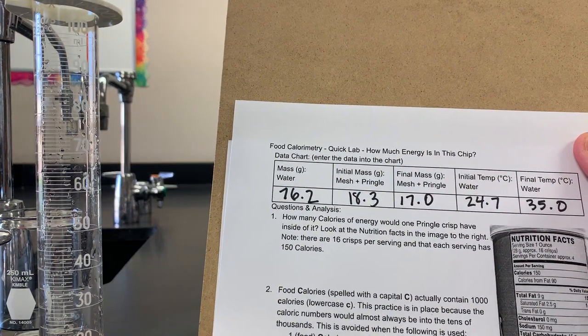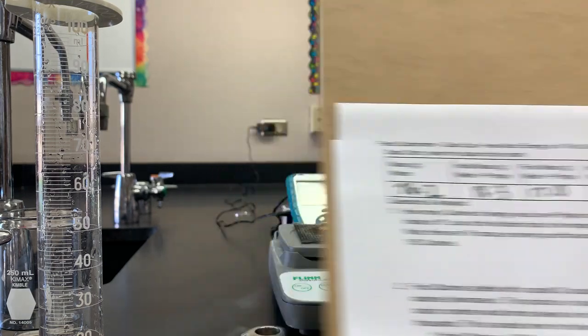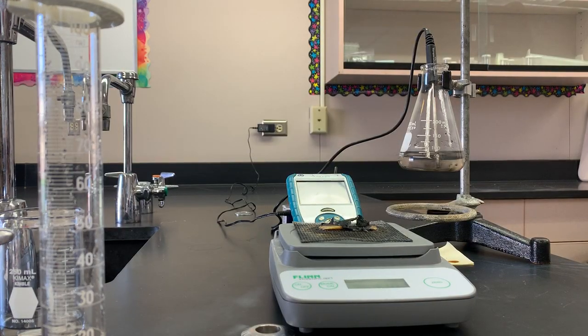So now we have our data table complete. The next video is going to have the calculation process within it. I invite you to go to that particular Ed Puzzle video, walk through the calculations with me, and get this assignment taken care of. It's a pretty easy type of experiment to do. We did have some equipment here that made things a bit easier, like the digital thermometer as opposed to a non-digital one, and the electronic balance of course — all those things making this lab possible. Thank you.